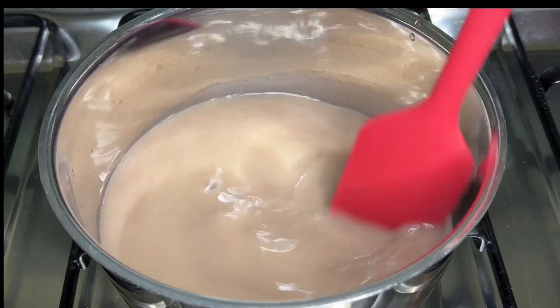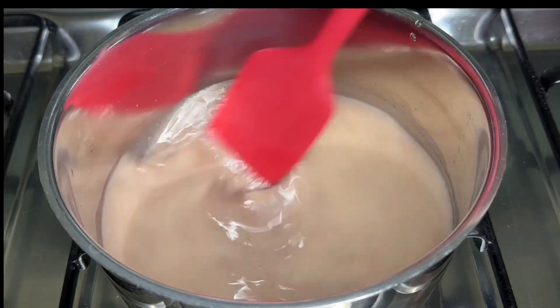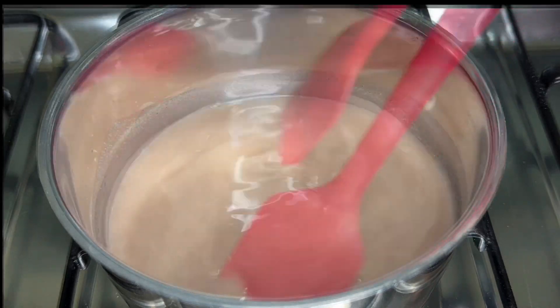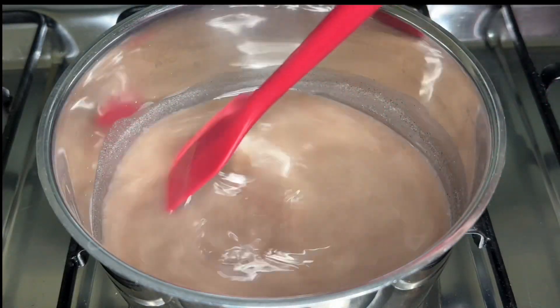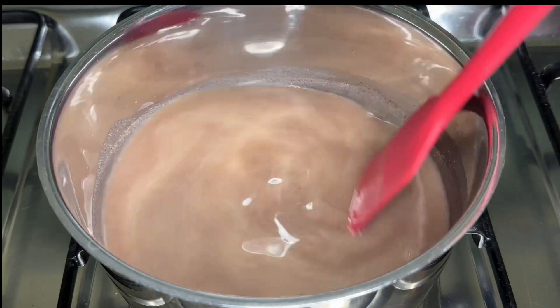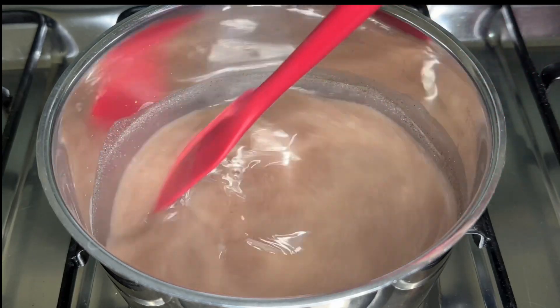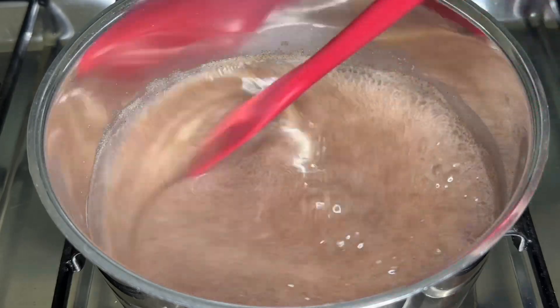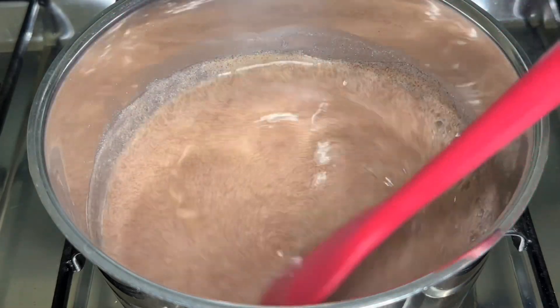We have to cut it in the pot. We will cut it in a few minutes. We will explain a bit more detail. Now we have to cut it in the pot again.